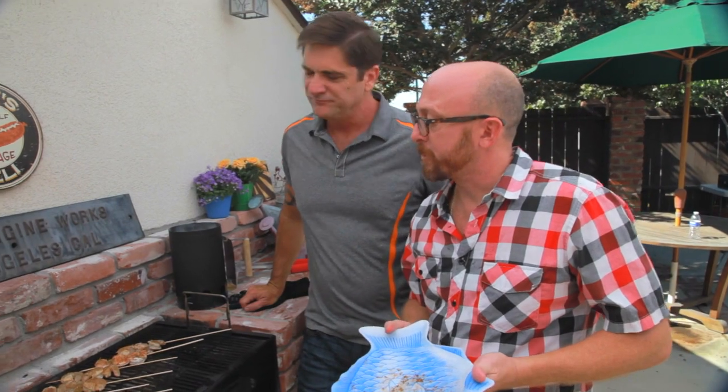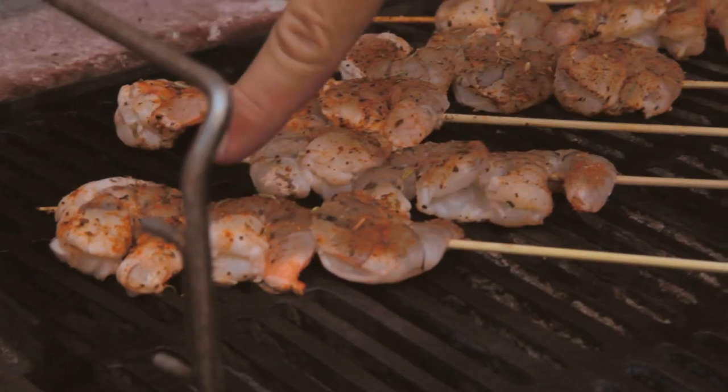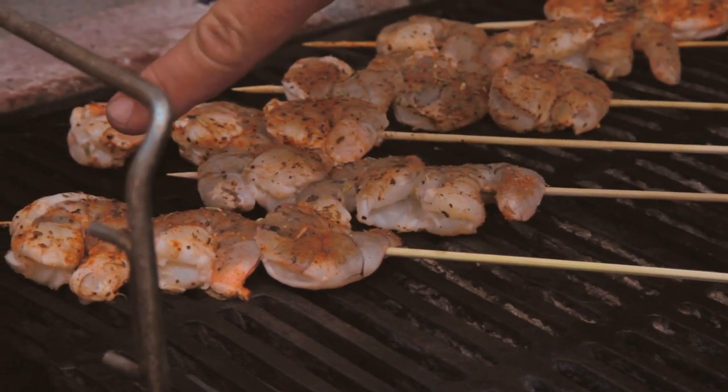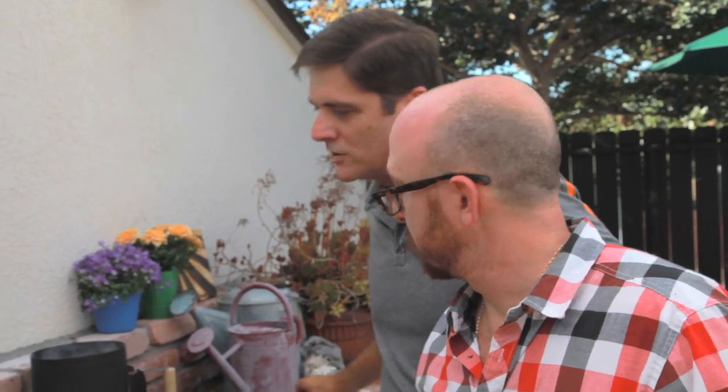How many minutes per side? Two. You can see them start to turn a little opaque on the side, and as soon as that opaqueness kind of moves halfway up, they're ready to flip — because it's hotter in the center. Exactly. I'm going to get tongs here just because that one didn't flip. Big budget — tongs and everything.